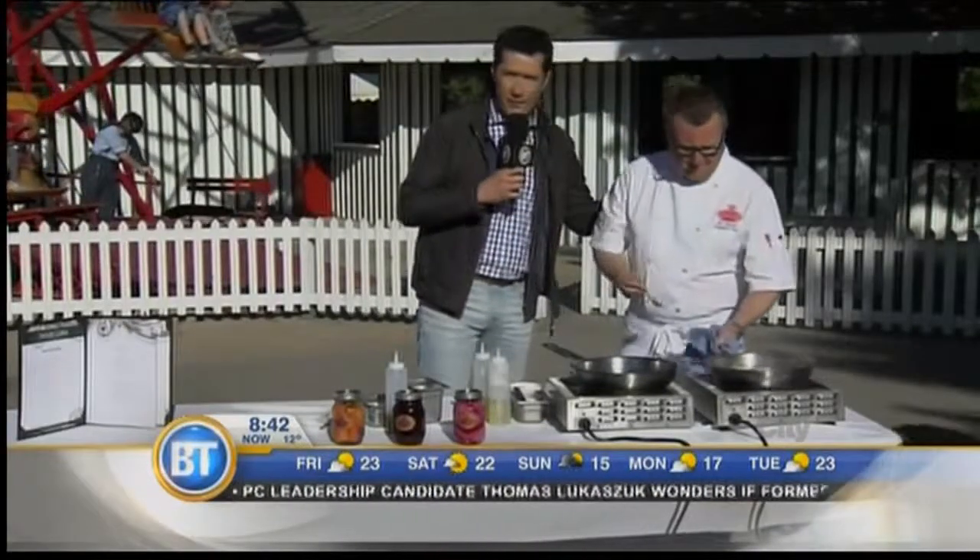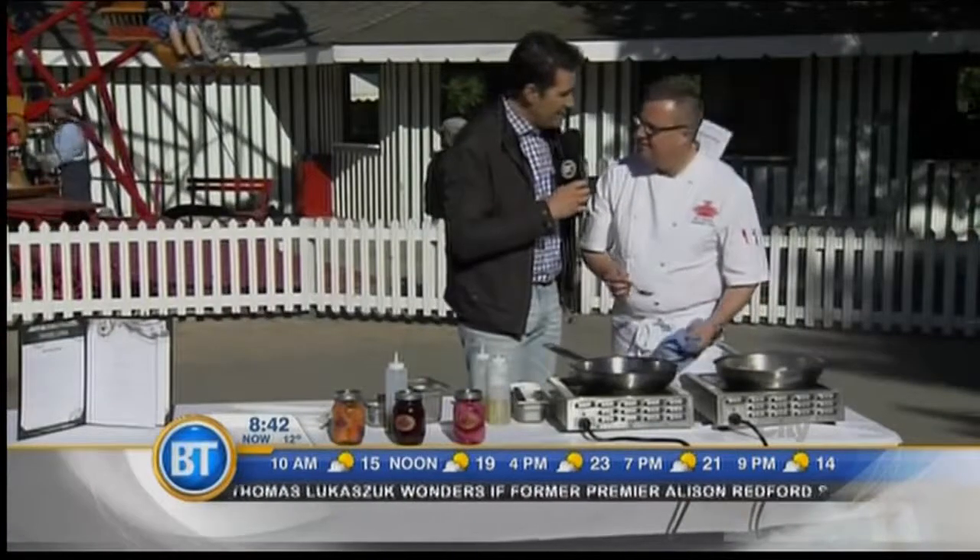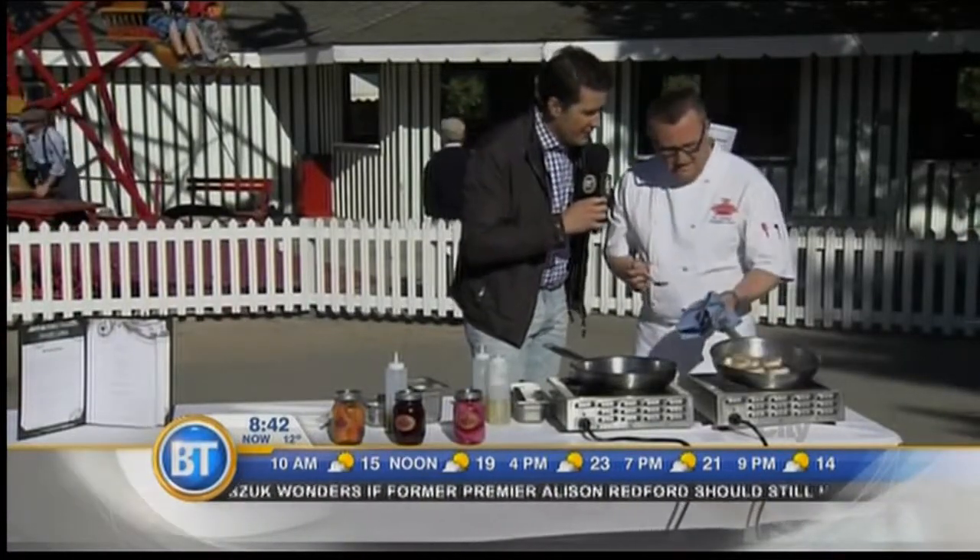This is Chef Yann Hansen, executive chef here at Heritage Park. You're doing scallops right now, and we're trying to time this perfectly. So how long should they cook, by the way?